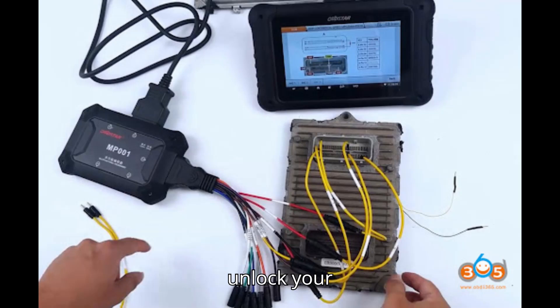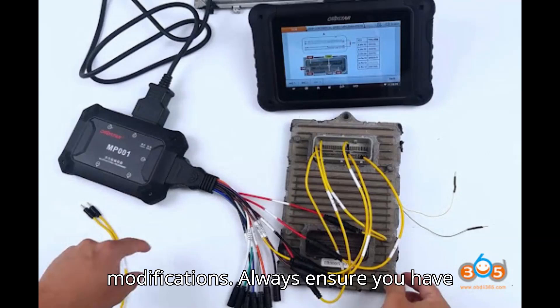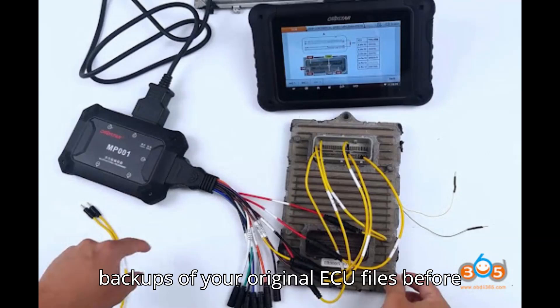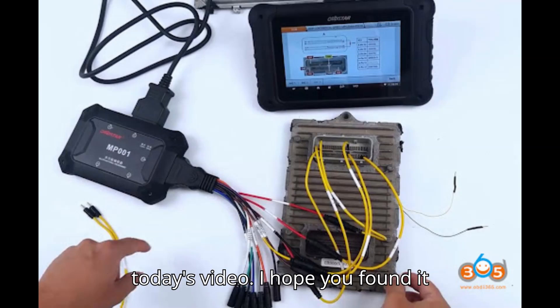By following these steps, you can unlock your GPEC2/GPEC2A ECU file for use with HP Tuners, enabling you to make custom tunes and modifications. Always ensure you have backups of your original ECU files before making any changes.